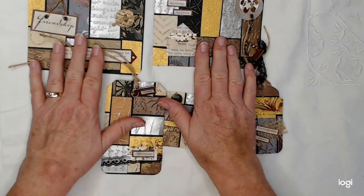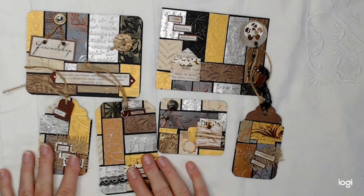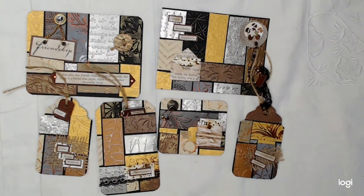Six pieces to this little kit. You can find it in my Etsy shop. Thanks for watching, guys. Have a great day. Bye-bye.